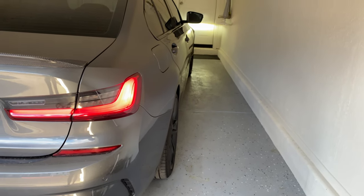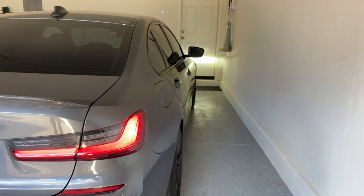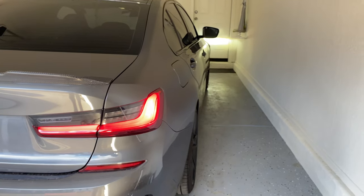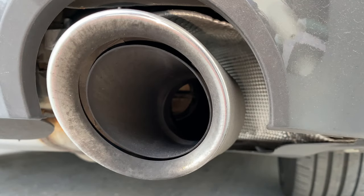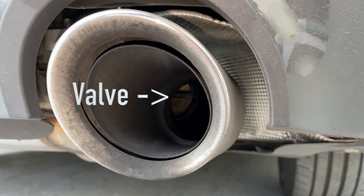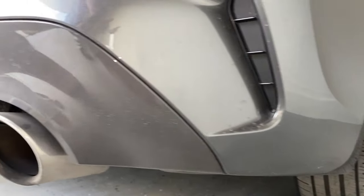Welcome back to the Last Digit. Today I'm going to show you how to open and keep open the exhaust valve on the BMW G20 series — the 330i and the M340i, 2019 and up. Here's the valve.